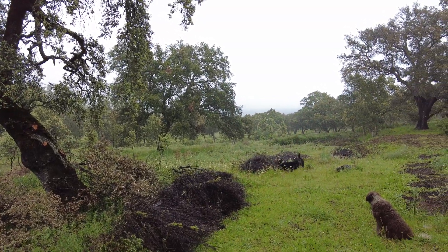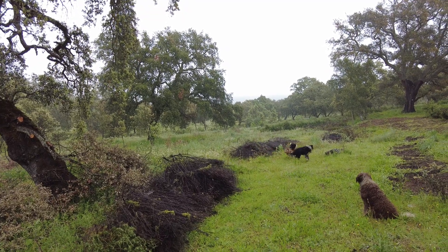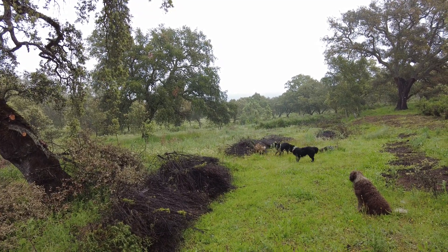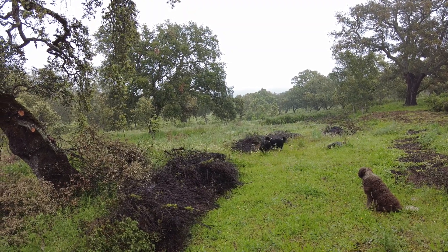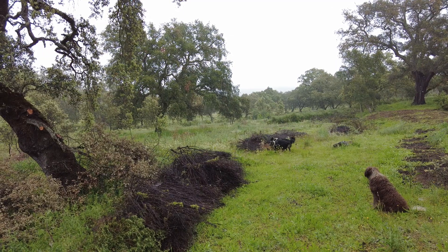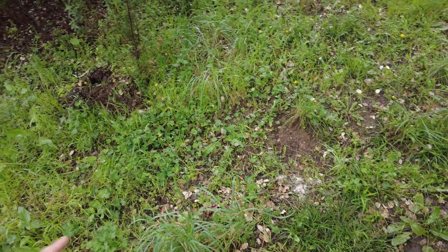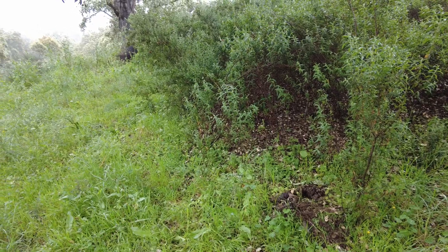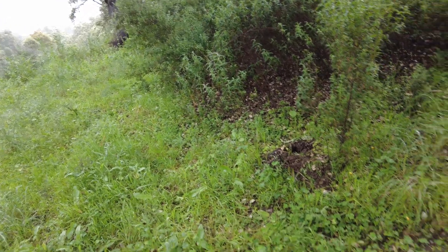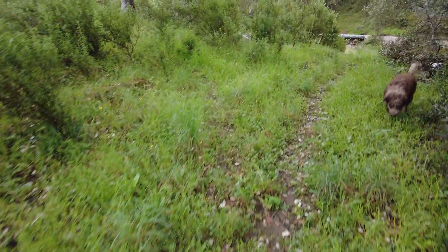Luna is the most playful one here — the game is usually one will run and the others will chase, and she's always game for that. This mark here is the same contour as the bottom of the culvert we just saw, and the interesting thing is it brings me to the second culvert.